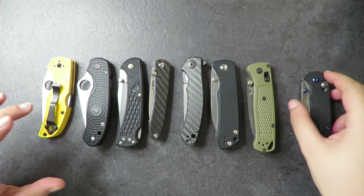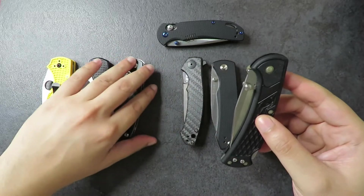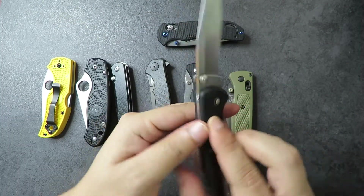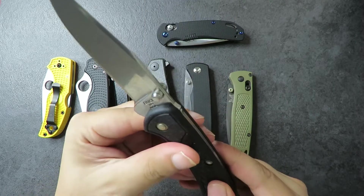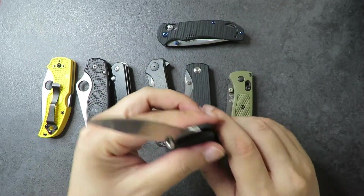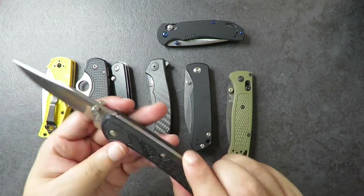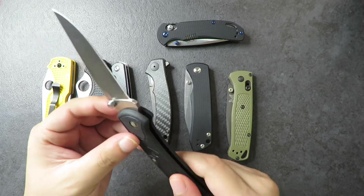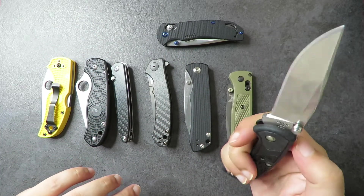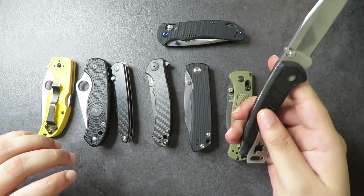Next up in terms of pricing is the Bug 112 Slim. This is the Bug knife 112 series — another really good budget option. I believe it has 420HC steel, though it doesn't say on the blade — you can check the full review on my channel. It's another really great budget knife, very comfortable in hand.